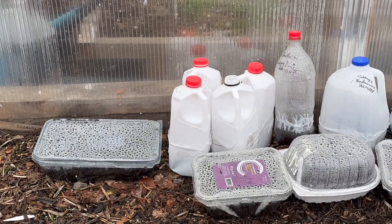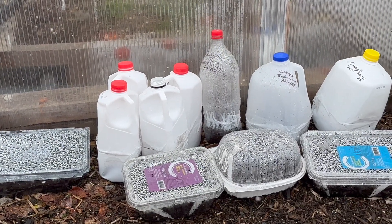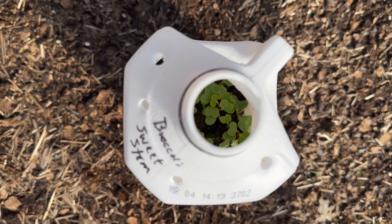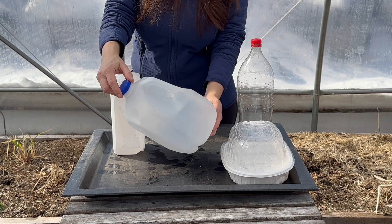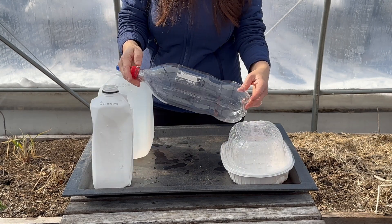There are many benefits to winter sowing. First, it's an easy way to start many types of plants without going to the trouble of indoor seed starting. It's also budget friendly as there's no need to invest in grow lights or pots and seeding trays. Most gardeners use recycled items like milk and water jugs, soda bottles, or salad containers for winter sowing.